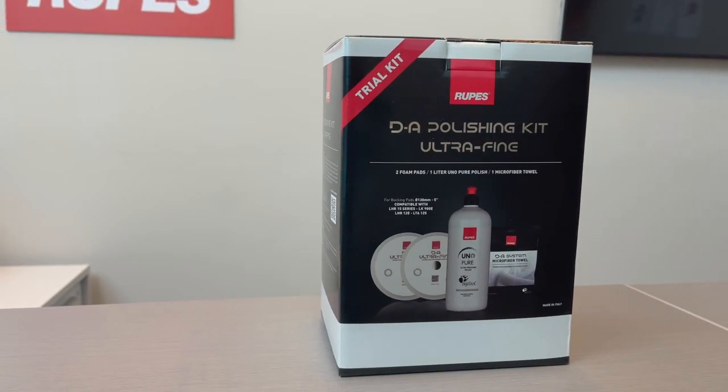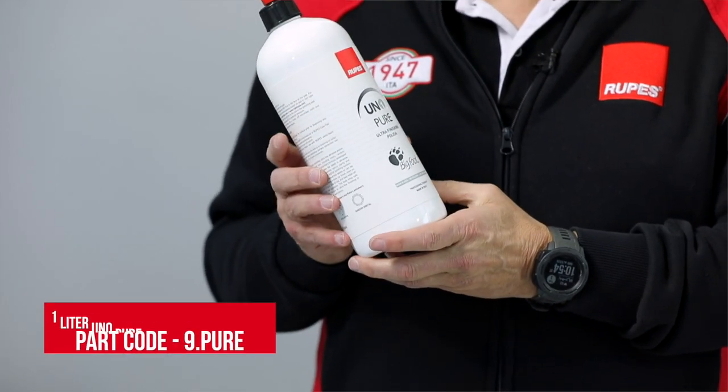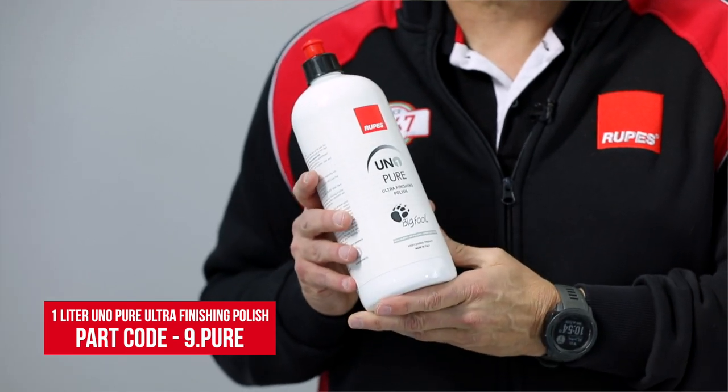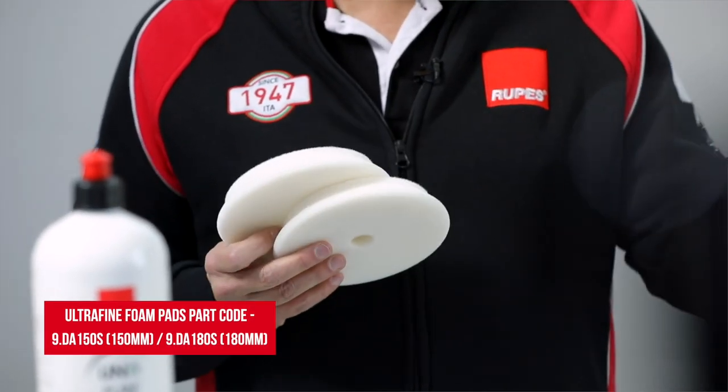If you purchased our DA Ultrafine Trial Kit, that will include a one liter bottle of our UNO Pure Ultrafine Polish. This product is positioned to do several different things: it can be a second step after another defect removal procedure, it can also be preparatory to any protection step — whether it's wax, polymer sealant, or coatings — and it's also positioned for delicate or sensitive paint finishes. We call it UNO Pure because it's purely a finishing polish that does not leave behind any durable fillers or any solids of any kind.